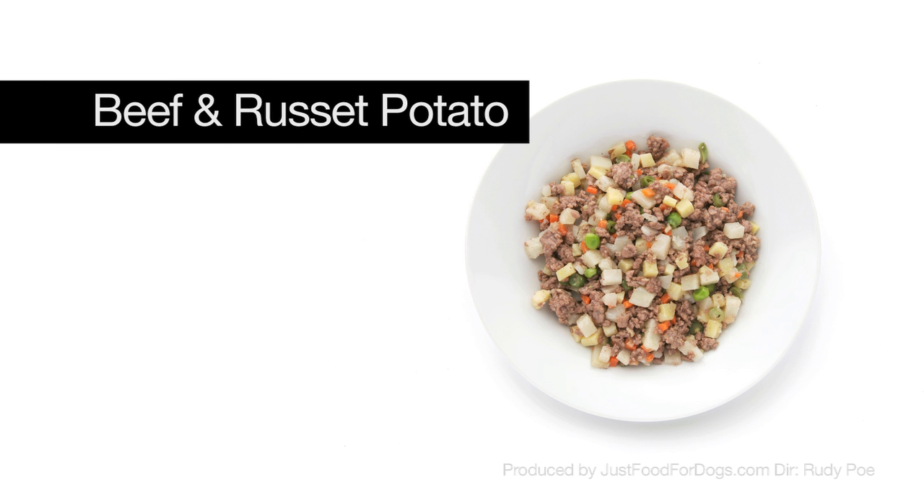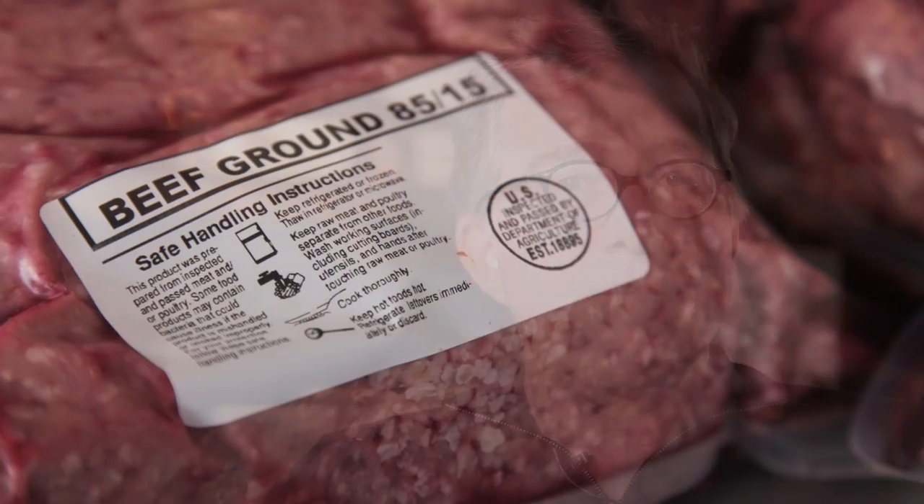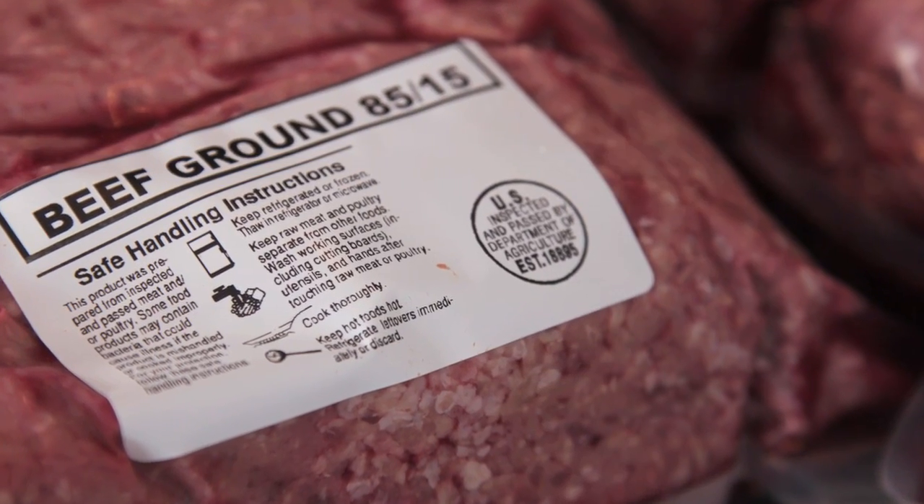The ground beef is a fantastic recipe. It's one of our best — it's probably our second most popular recipe. It's gluten-free and grain-free for those that care about that. We use an 85-15 ground beef, so it's fairly lean.